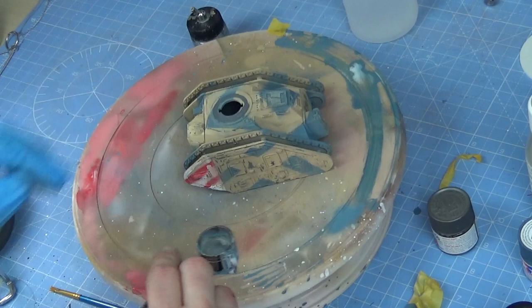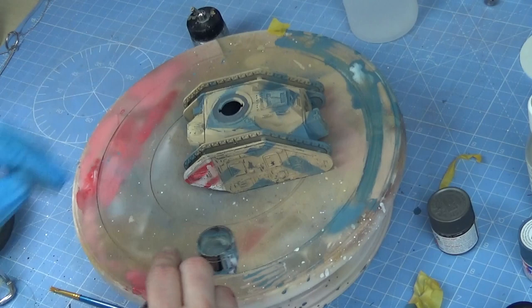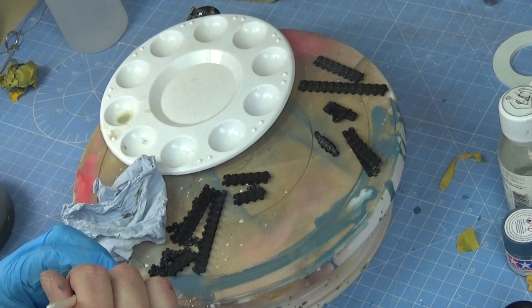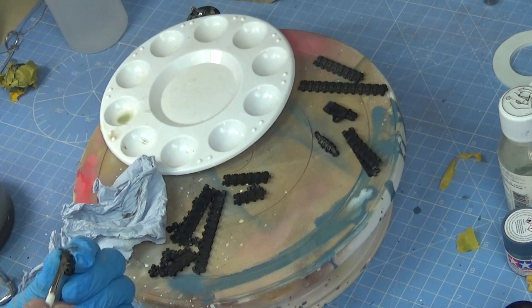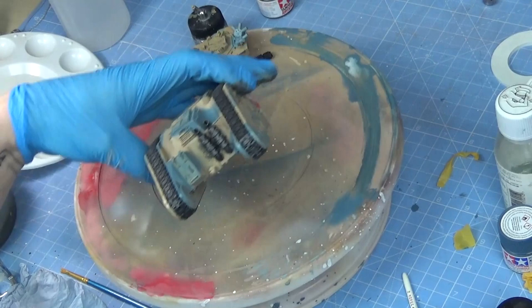Bit of gloss varnish. For a little bit of work you get a lovely effect. So basically now we're going to start applying our washes. Gloss varnish to seal it — and then whatever we do on top of that, none of that paint is going to flake off anymore. So quickly while that's drying, I'm just dry brushing the tracks and the exhaust pipes with a little bit of gunmetal. Stick them on. Now the varnish is dry and they're stuck on — now we can get onto the main part of the weathering.